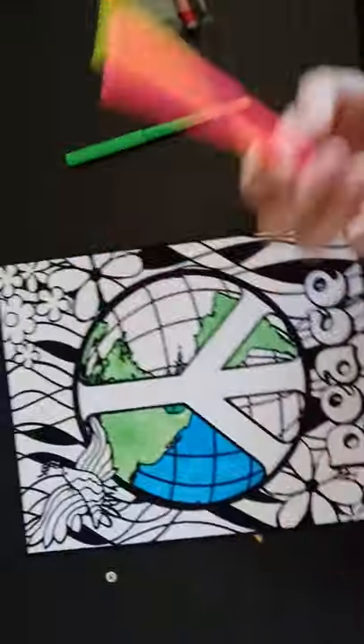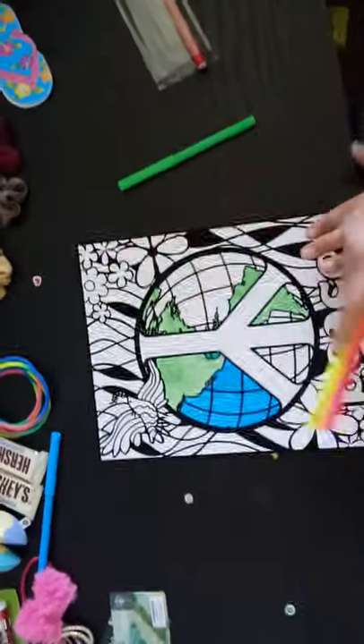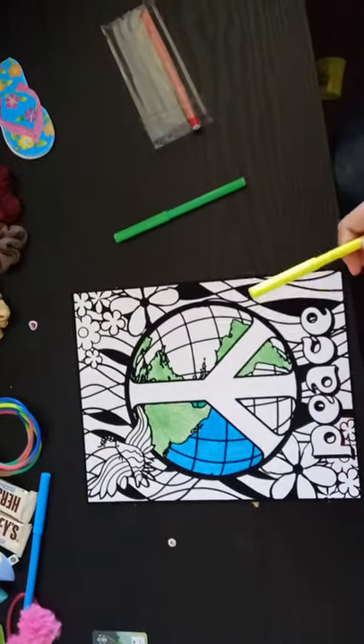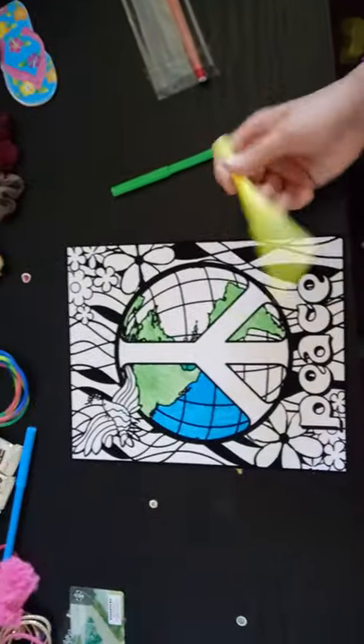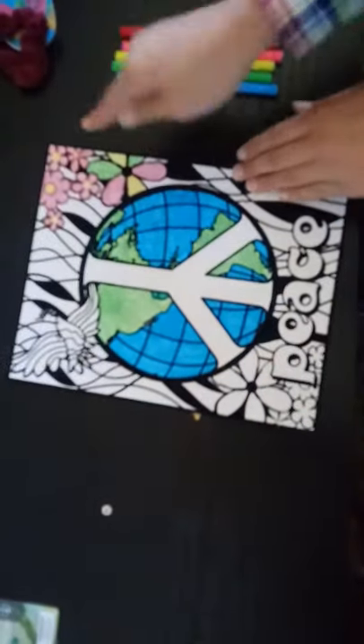I'm going to start a new color while my sister is still doing the blue for the globe. We're going to do the flowers — this side of the flowers — because I want my sister to do that side with red instead of pink. I'm going to be using this for the middle of the flower.